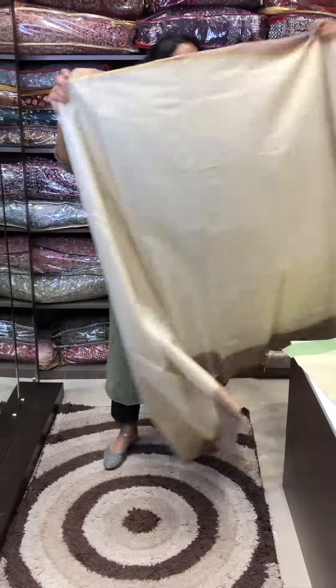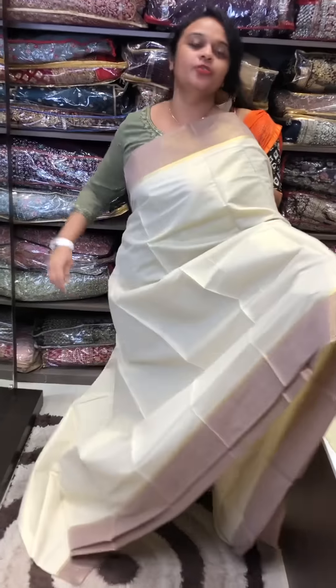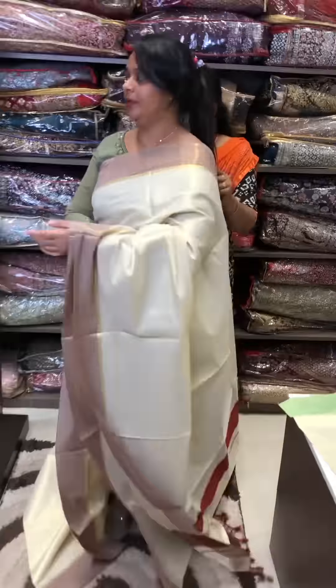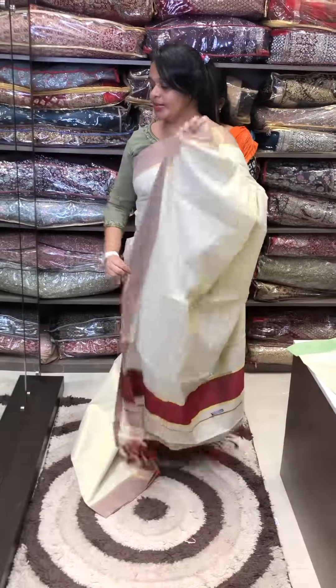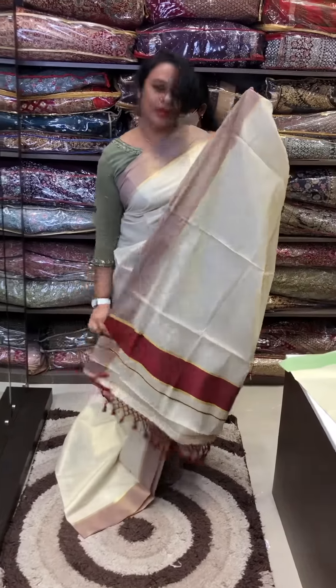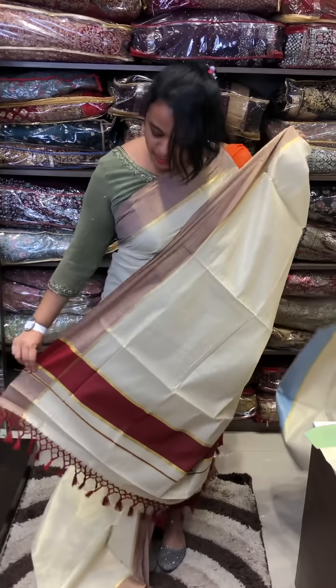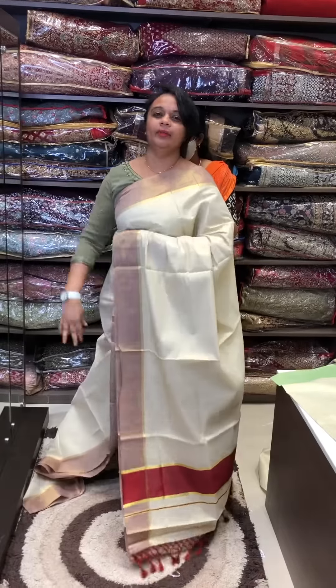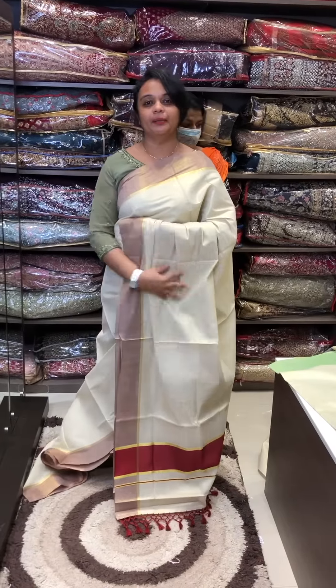This is a maroon blouse with maroon borders. This is a dark maroon blouse. The designer blouse is in style. You can switch to the style blouse. This is a different style and will be available online.